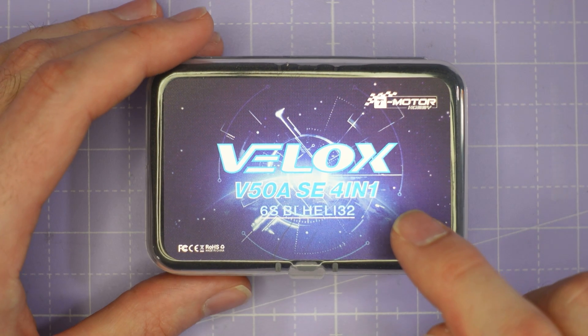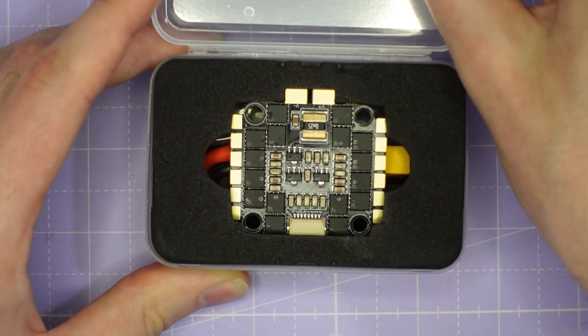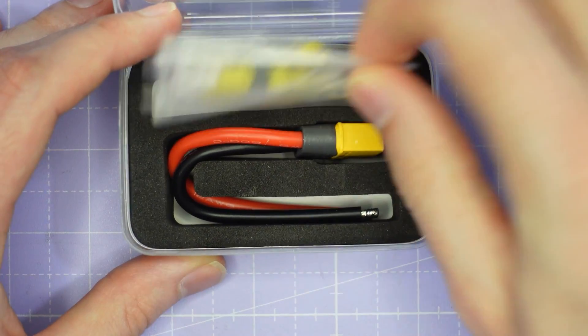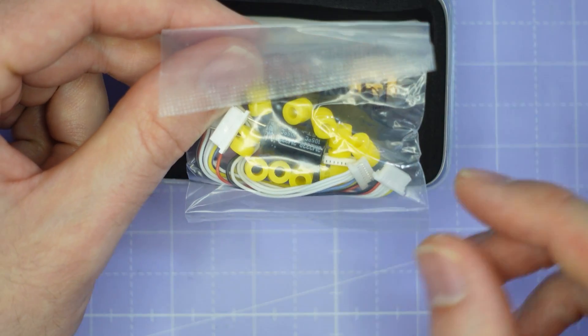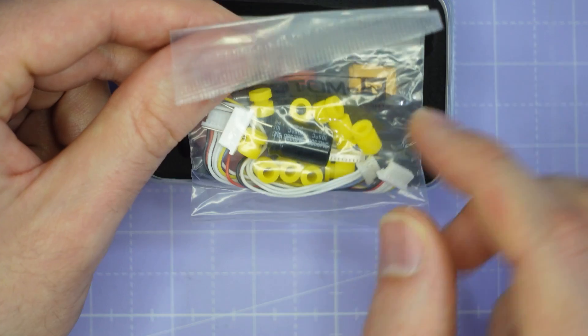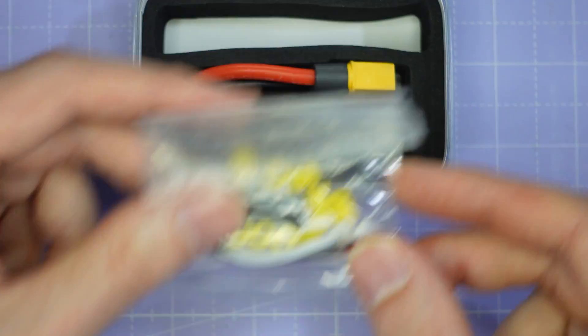Let's start by taking a look at the ESC. This is a 50 amp rated 4-in-1 ESC, rated up to 6S battery voltage, and it's running BLHeli32. It comes in this nice box with the ESC on top. Underneath we have the accessories: a stack of yellow gummies, some tall and some short, and two cables for connecting to a flight controller, as well as a capacitor. You're definitely going to want to use that capacitor, especially if you're running this ESC on 6S.